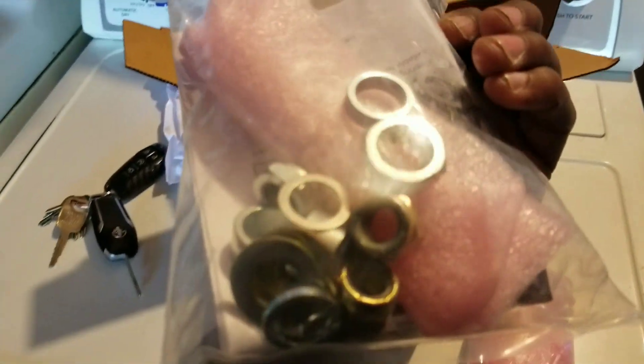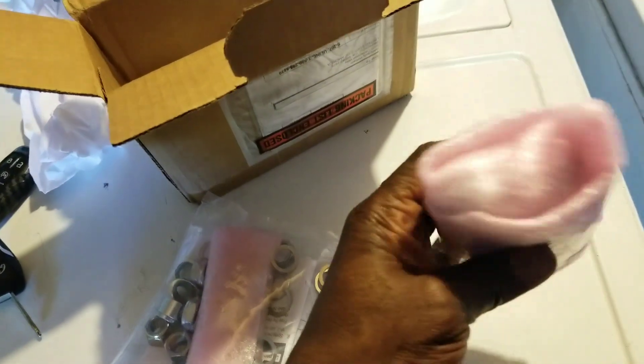What's up YouTube, we're back at it again. Just got a package dropped off, and what we have here is my Maximum Motorsports bump steers. Let's get these bad boys opened up and see what's inside. There are instructions, the hardware, and I'm assuming these are the actual bump steers.